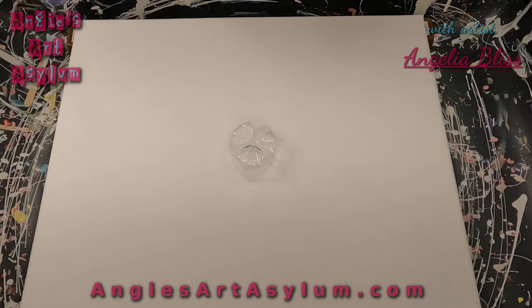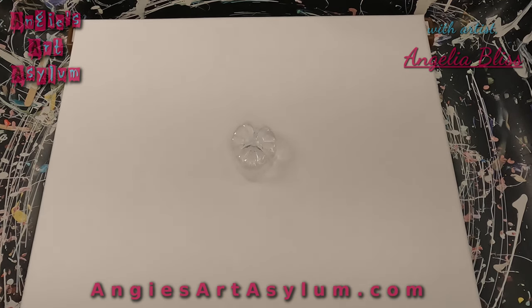I am going to do a bottom of the bottle lightning pour. My very first video on my YouTube channel was this kind of pour, so I need to get back to that. Let's kind of revisit where I started — it wasn't where I started, but it was where I started my YouTube journey.